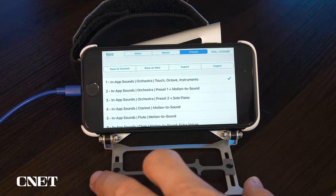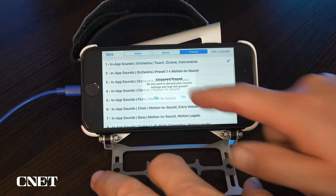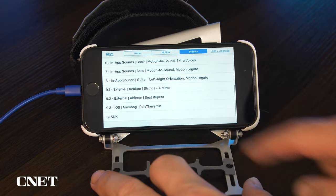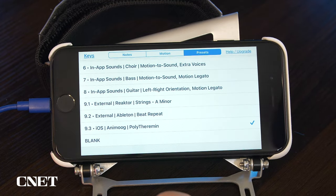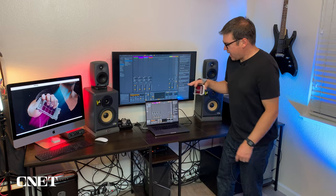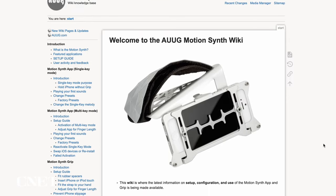Under the Presets tab is a list of sounds which include motion to sound activation, as well as some presets for connecting to third-party apps like Ableton Live, Reactor, and Animoog for iOS. I have the AugSynth connected via Wi-Fi to Ableton Live and I'm going to demonstrate a demo that you can download on the AugSynth Wiki page.